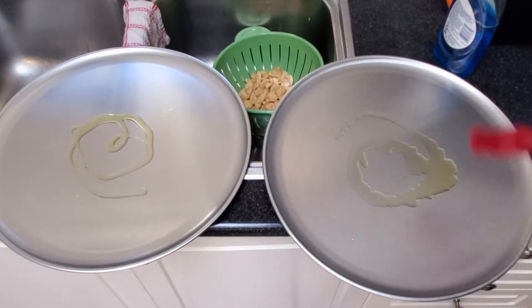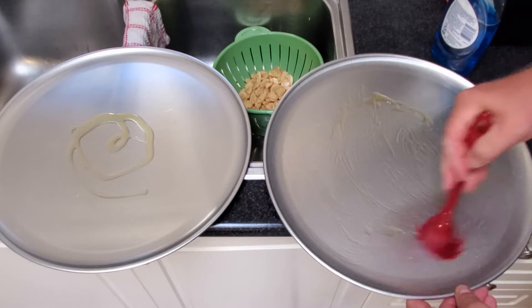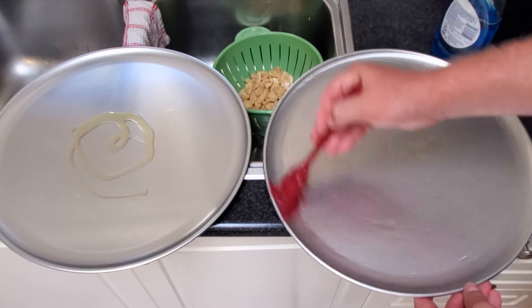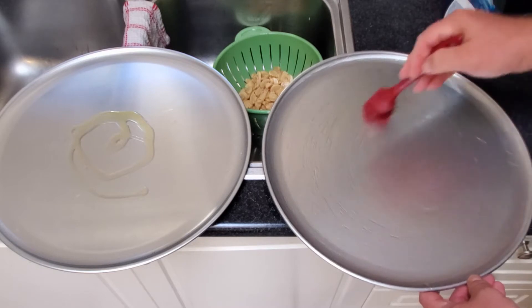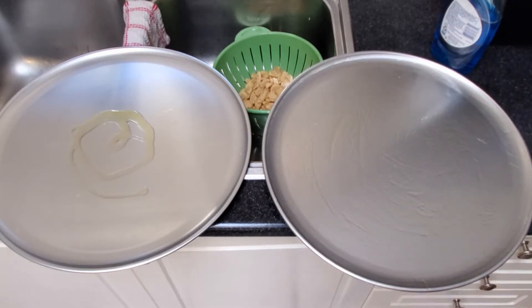I'm adding a bit of olive oil to the pans. The reason I'm doing this is when I cut the little mini pizzas, I need a place to put them and I can put them right onto the pan, so I'll have that ready to go. You can use a baking sheet, parchment paper, or other nonstick methods — whatever you want — but I found this to be pretty easy and these pans work well.